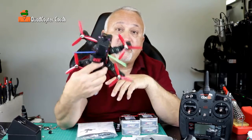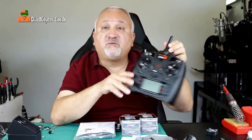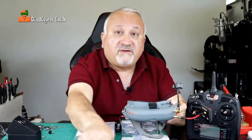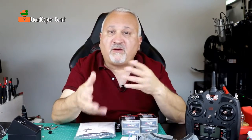Let's set some realistic expectations and goals for this course. When you're done, you'll be able to understand all the parts that go into a quadcopter, do basic programming of the flight controller, set up the radio to run the drone, set up the goggles to fly the drone, learn to fly line of sight, learn to fly FPV, understand the flight controller and how it functions, and where all the wires go.